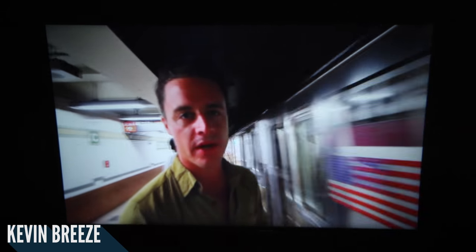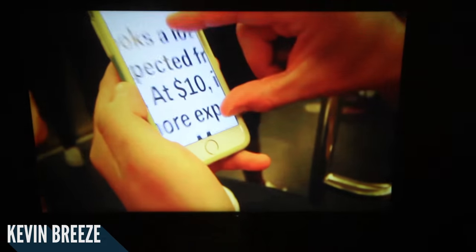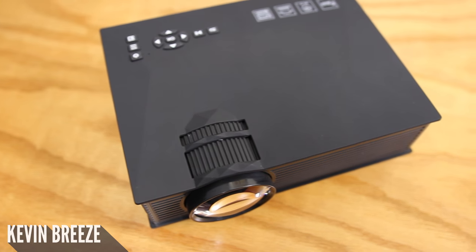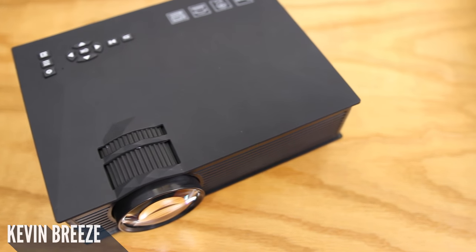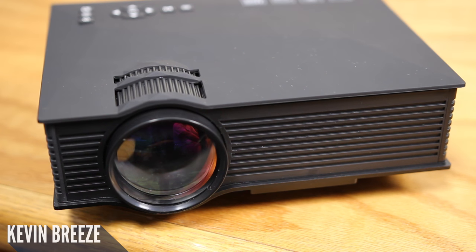I think my favorite aspect of this projector definitely has to be how bright it is, and those 1200 lumens definitely make it stand out. I think this brightness and color saturation makes the lower resolution bearable. On the other hand, my least favorite aspect of the projector definitely has to be the sound quality. The built-in speaker on this projector is pretty much useless — it's not good at all. So what I recommend is using a separate speaker in conjunction with this projector, and I think you'll be very satisfied.